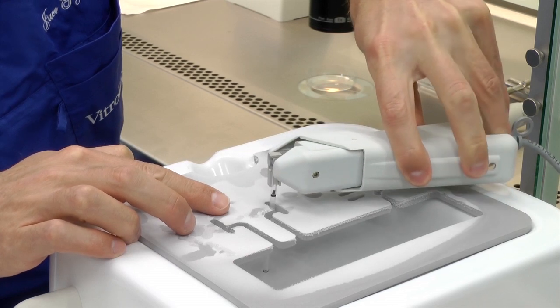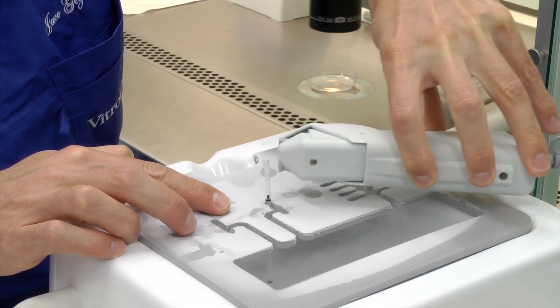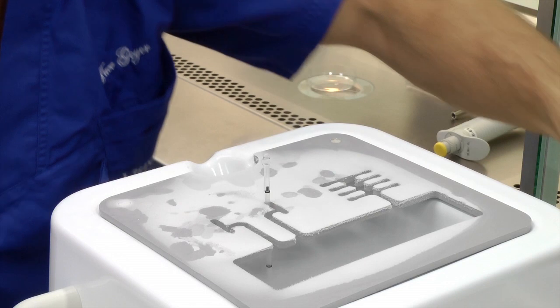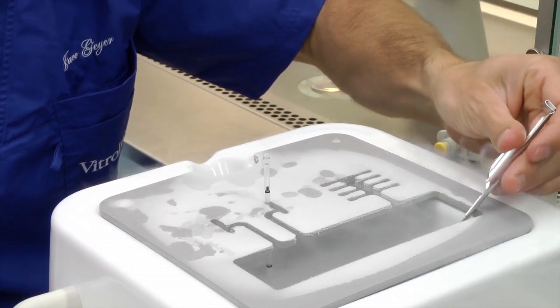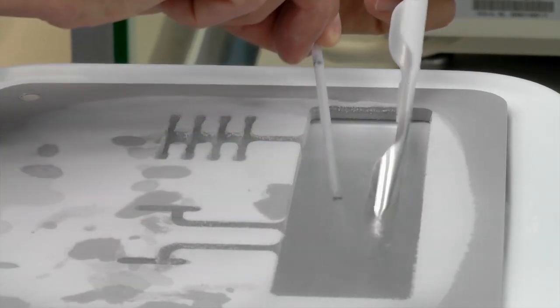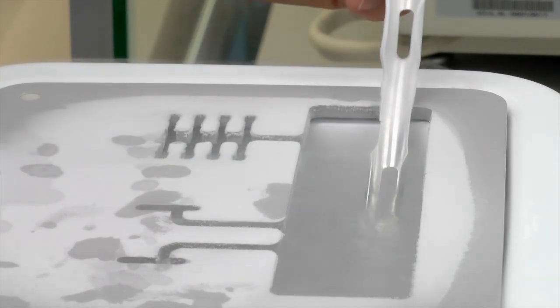Once vitrification has been done, immediately seal the straw with the ultrasonic sealer. The straw can now be moved into the cane. Make sure that you keep the oocytes under the level of the liquid nitrogen when doing this. The cane can now be moved into your storage system.